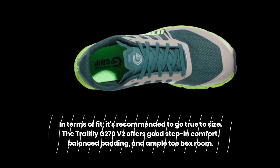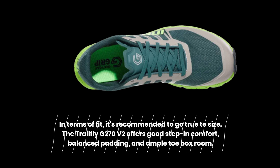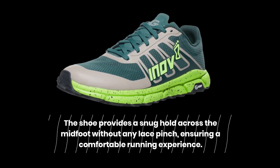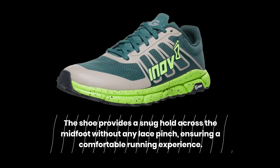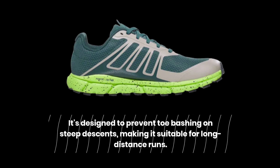In terms of fit, it's recommended to go true to size. The Trailfly G270 V2 offers good step-in comfort, balanced padding, and ample toe box room. The shoe provides a snug hold across the midfoot without any lace pinch, ensuring a comfortable running experience. It's designed to prevent toe bashing on steep descents, making it suitable for long-distance runs.